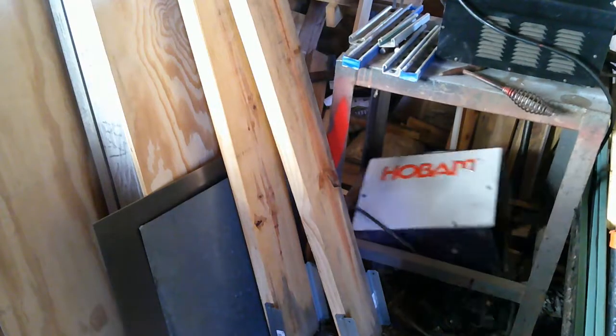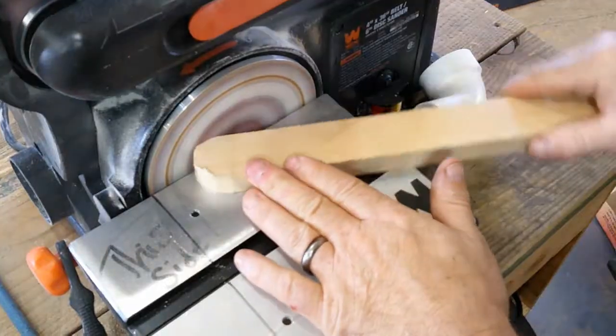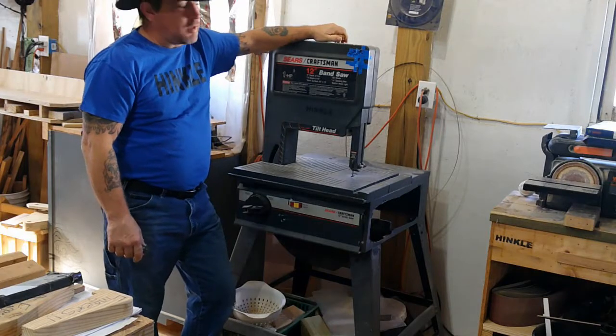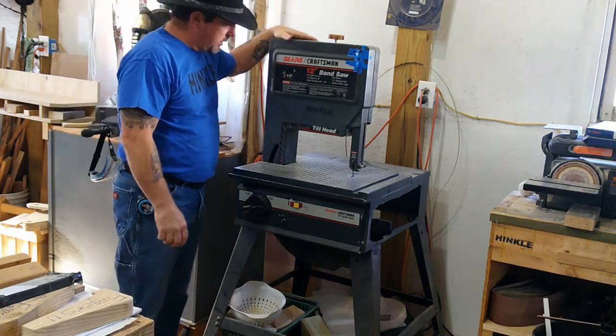Alright y'all, welcome back to the shop. Let's get started. What we got here is my old Sears Craftsman 12 inch, 1 horsepower band saw.